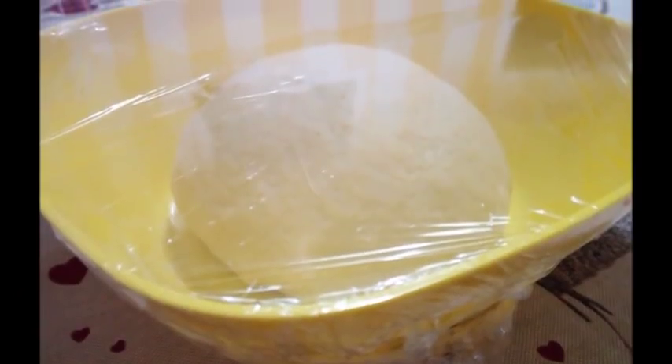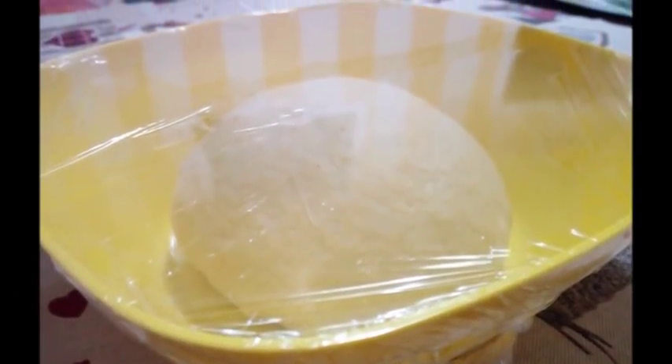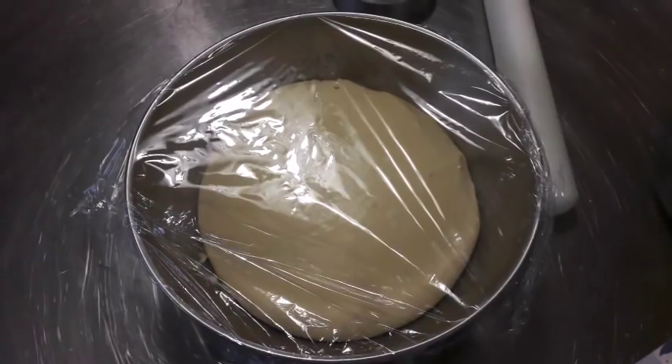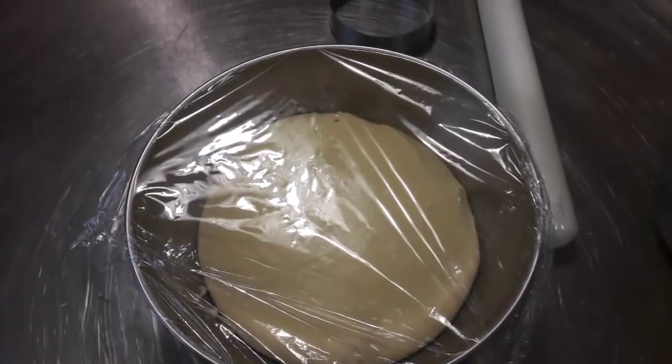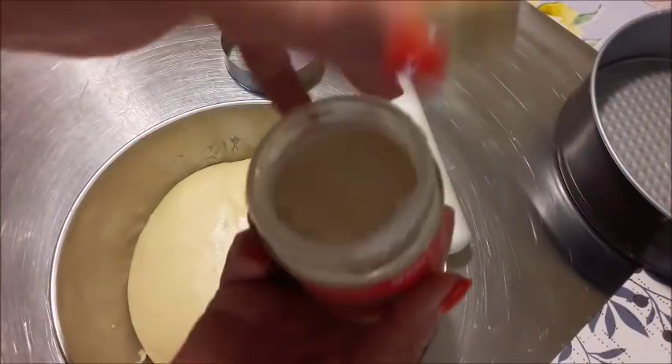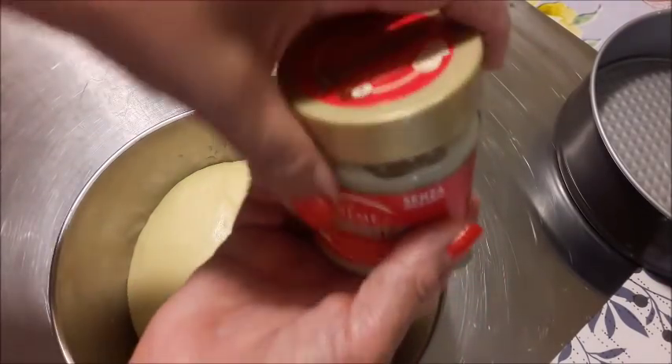Questo è quello di Rosa, eccolo qua. Ora lo lasciamo lievitare fino all'80%, quindi non necessariamente il raddoppio, un pochino prima. A me ci sono volute tre ore perché fa caldissimo.